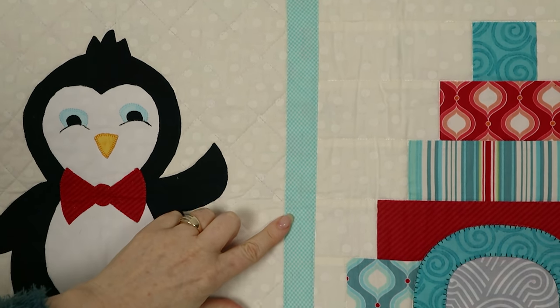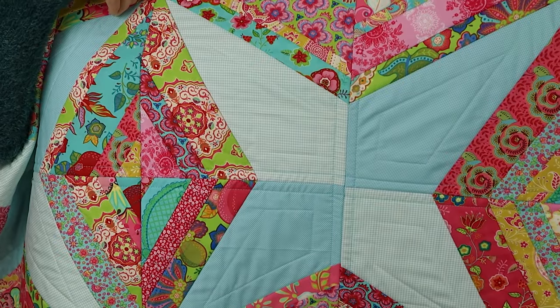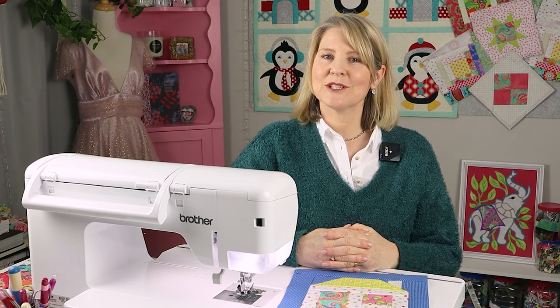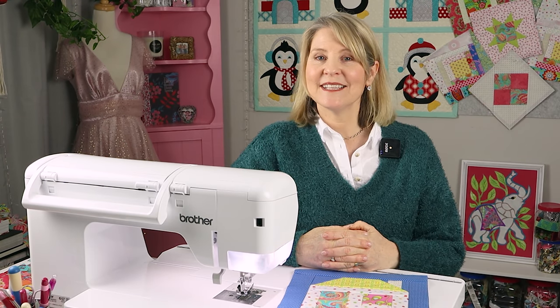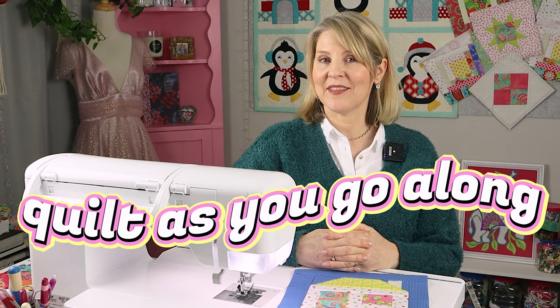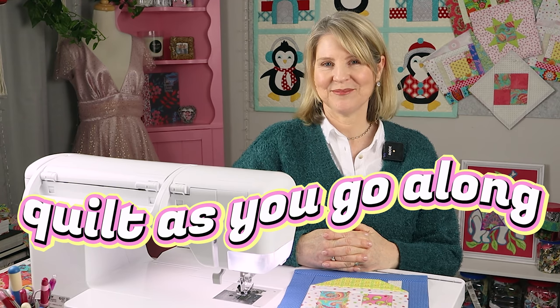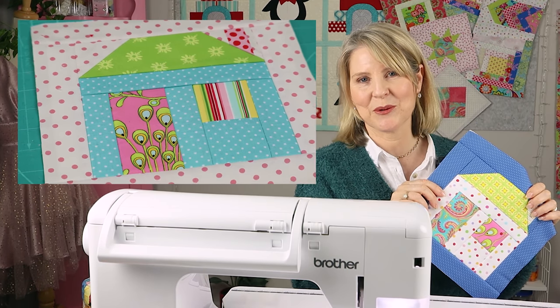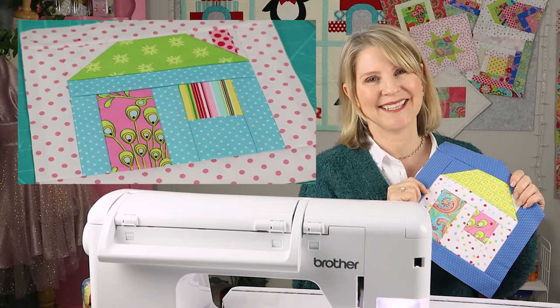Instead of the cover strip going on the front, I'm going to put the cover strip on the back, just in the same way that I did with my string quilt. Feel free to join in and make these quilt-as-you-go blocks with me at any time — this is all part of our free worldwide quilt-as-you-go along. I'll put a link in the description. And if not, this block is perfect to add to your patchwork and quilting repertoire, so stick around while I show you how to make it.